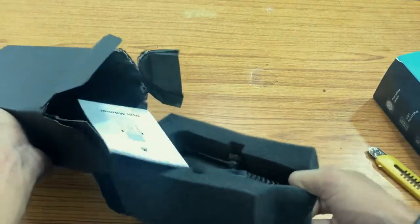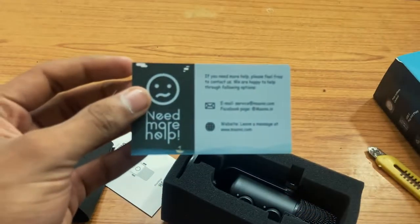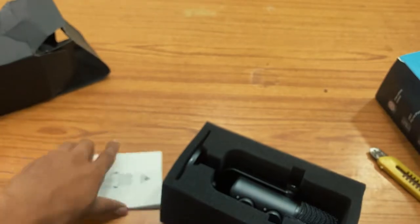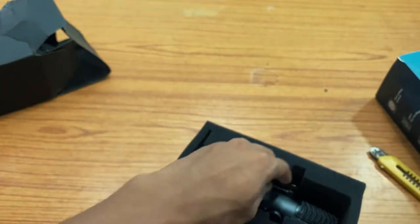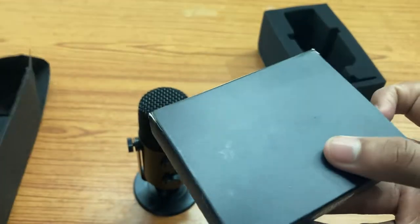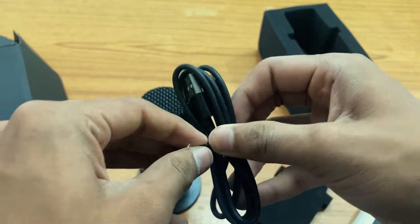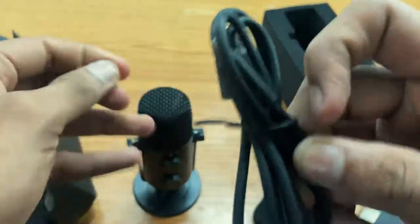Inside you can see there is advertising from the brand — you can scan a QR code for more products — and there is a user manual. Inside, there is the microphone with its stand. There is also a separate accessory box containing the cable: a USB-C to USB-A cable, one meter long, which is included in the box.